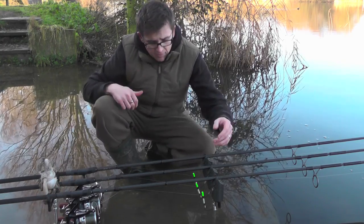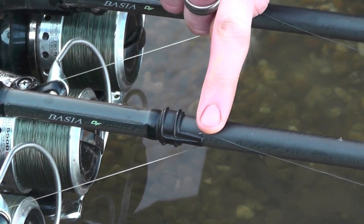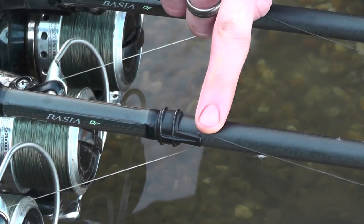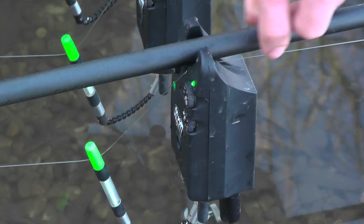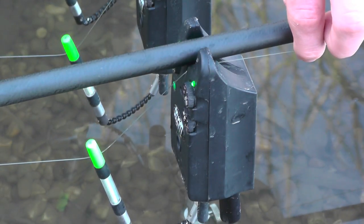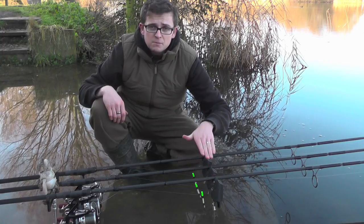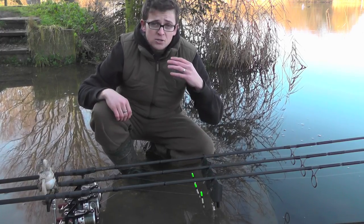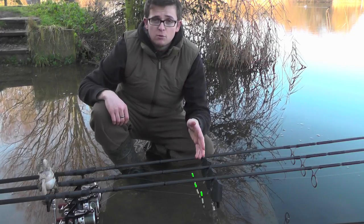As we move along to the set-up, you can see I use a line clip as well. What this does is pinch the line in position and creates a more severe angle on my line. So as soon as you get a fraction of movement — you see me, I'm hardly touching it — I'm already getting beeps. The Delkim's set to its maximum sensitivity because I need to know as soon as a carp touches that hookbait and starts to move, so I can be on my rod in a flash.